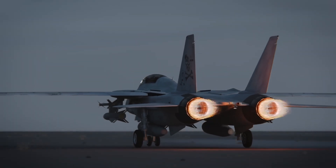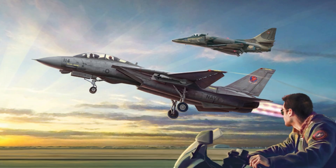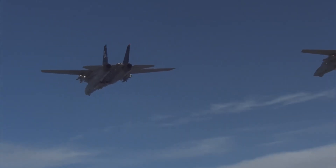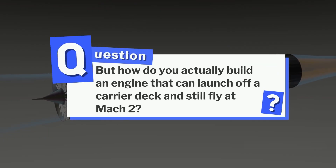It could roar louder than a thunderclap, push a fighter jet past twice the speed of sound, and make movie history in Top Gun. This is the Pratt & Whitney TF-30, the engine that powered the legendary F-14 Tomcat. But how do you actually build an engine that can launch off a carrier deck and still fly at Mach 2?